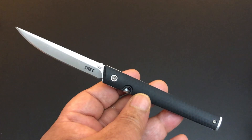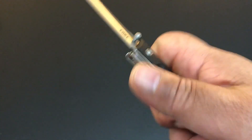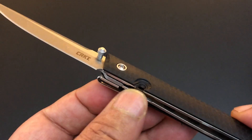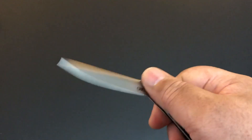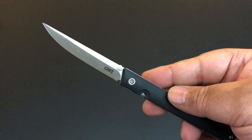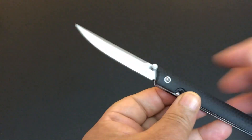One reason it's so smooth is it's riding on IKBS ball bearing pivot. You can see the lug right here — it goes into this groove, see how it just popped out — the groove right here in the handle. With the liners it's not flush at all, but it gives you a little bit to grab. You just give it a little flip and it's up. You guys will have this thing shoot up so fast. It's super light, super thin, but it feels substantial because of the liners.